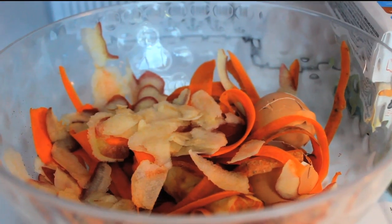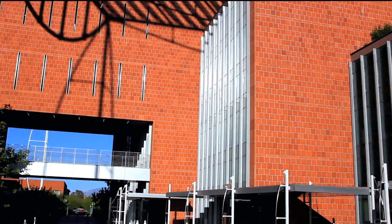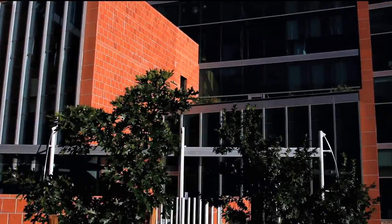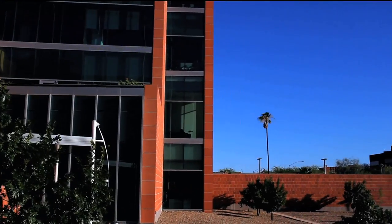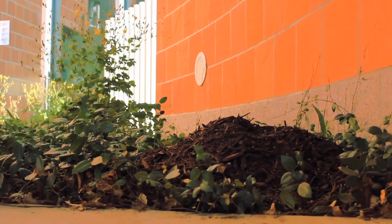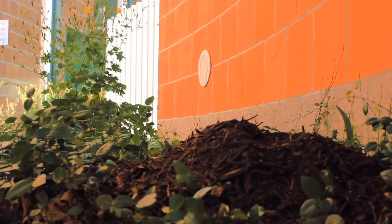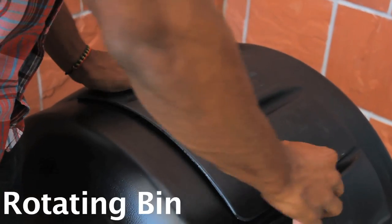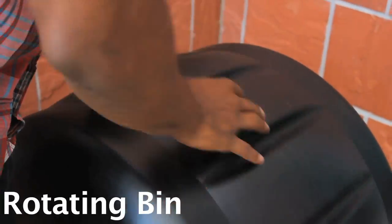Once you've got your food scraps, where do you put them? There are two options. If, like Bio 5, you have access to outdoor space, a traditional compost pile might work for you. A traditional compost pile rests on the ground or inside a short wooden framework, and needs to be turned every other week or so for healthy compost. For urban settings with little outdoor space, a good alternative is a rotating compost bin, which holds the scraps as they break down and is easy to turn.